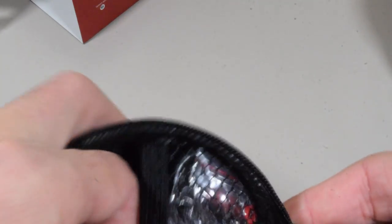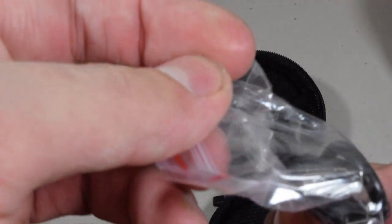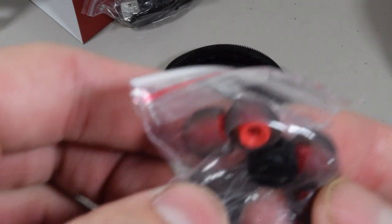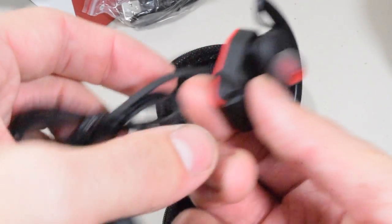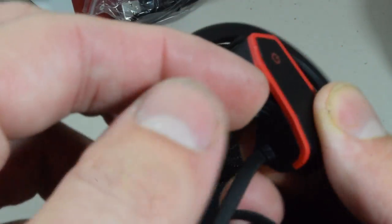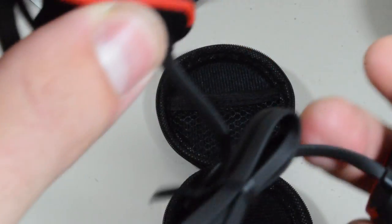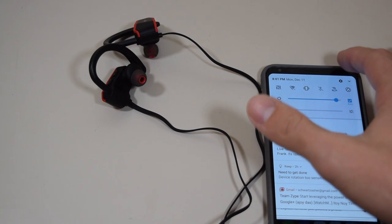They really didn't pack these correctly. We got extra tips. Let's see what it comes with. It comes with your micro USB cable, extra tips — large and small — and a clip to put between the two headphones, and you get the headphones themselves. It charges via micro USB, and there is the multi-function button.